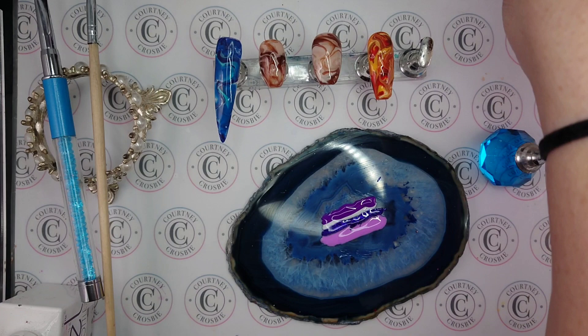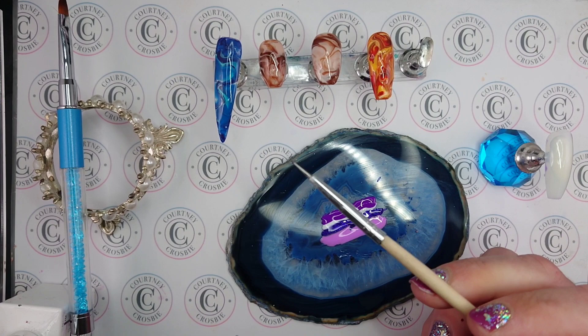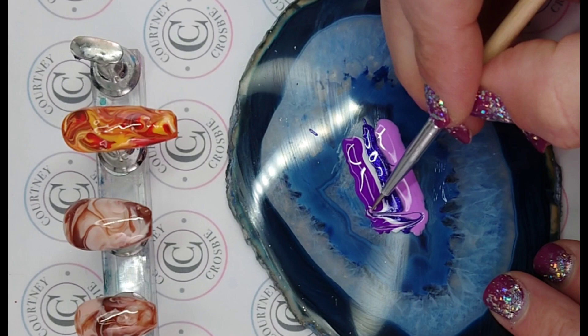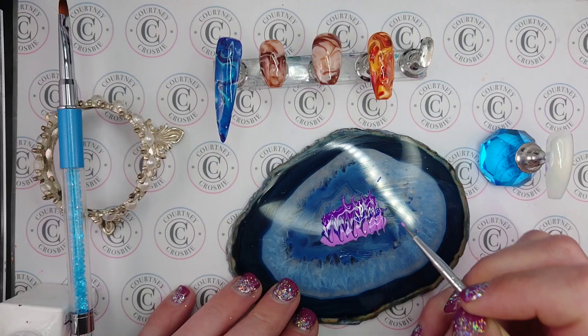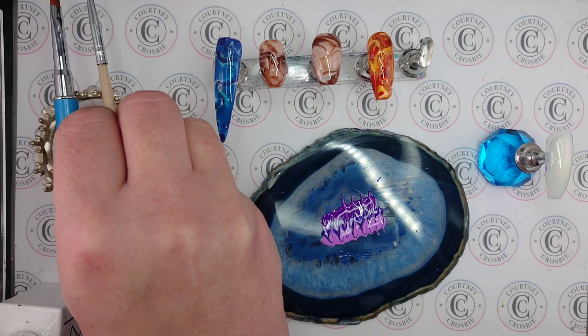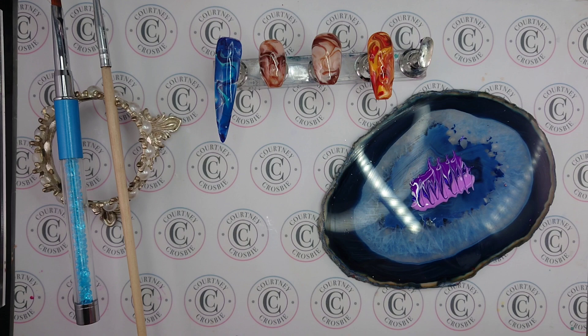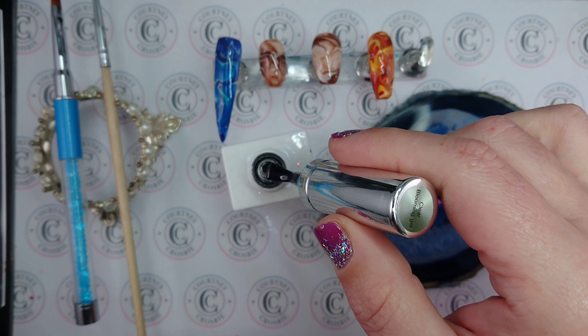The beautiful thing about marble — my favorite part about it — is that it never turns out the same twice. Here I have a very fine dotting tool and I'll go ahead and just mix up these colors, then on my nail I'm going to apply a layer of blooming gel. If you haven't used blooming gel before, sometimes it's called blossom gel. It just helps the polish to spread out really evenly.